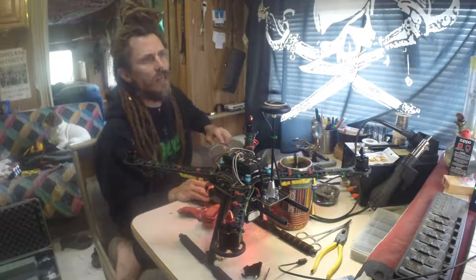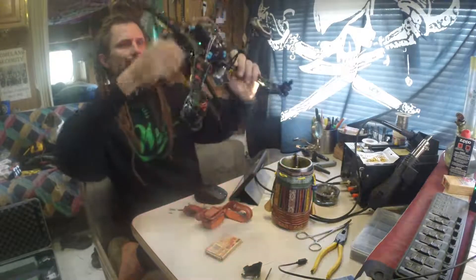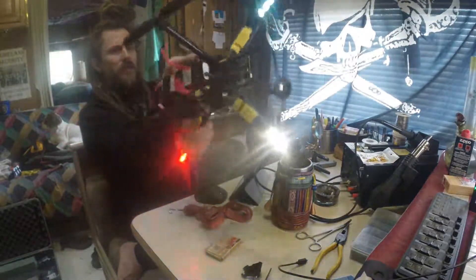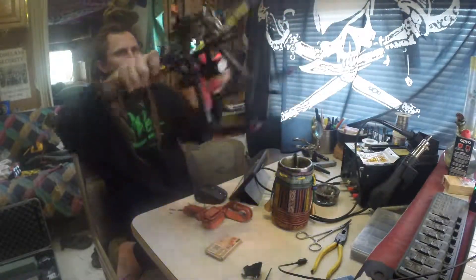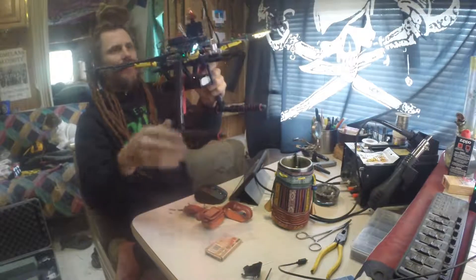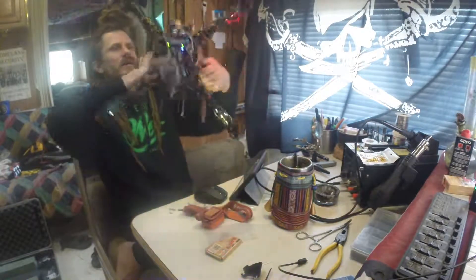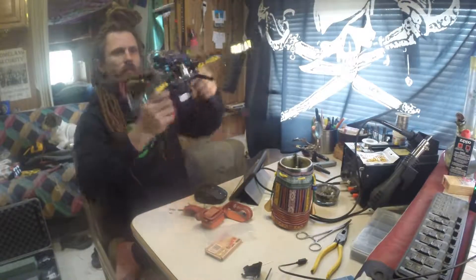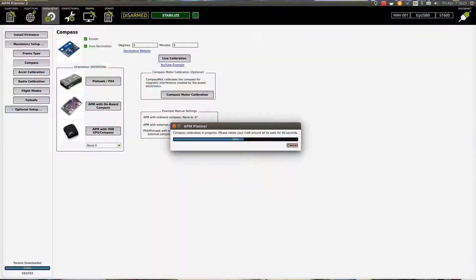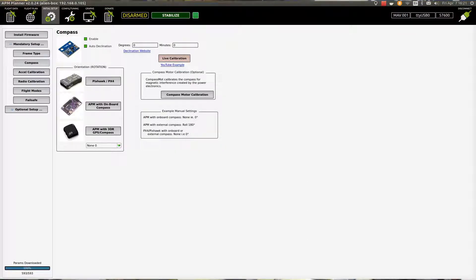We want to move it around all axes. Once we hit OK it starts timing — we're going to give it a spin forward, spin backward, spin sideways, spin the other sideways, spin around the base. Keep doing that until the 60 seconds are up. It sets up the new offsets — click OK on there.